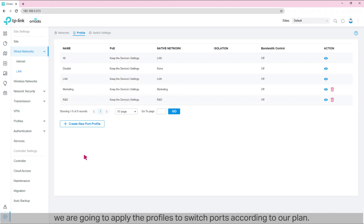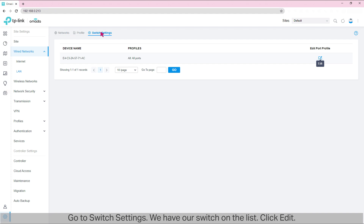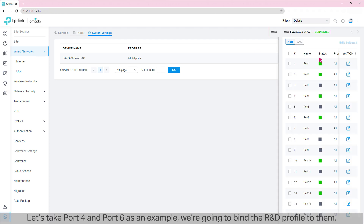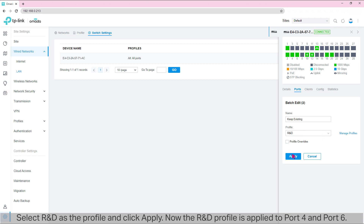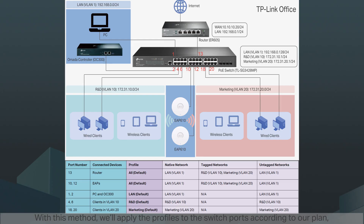Now that we've prepared all the profiles, we are going to apply them to switch ports according to our plan. Go to Switch Settings. Click Edit on our switch. Let's take ports 4 and 6 as an example — we're going to bind the R&D profile to them. Select port 4 and port 6 on the port list, then click 'Edit Selected.' Select R&D as the profile and click Apply. With this method, we'll apply: the All profile to ports 10, 12, and 13; the LAN profile to ports 1 and 2; the R&D profile to ports 4 and 6; and the Marketing profile to ports 18 and 20.